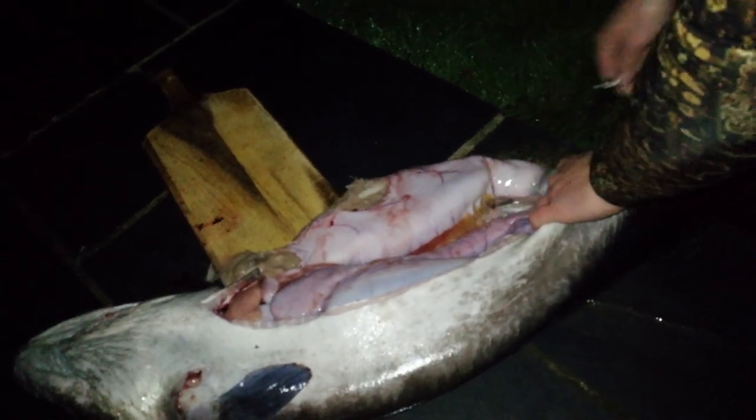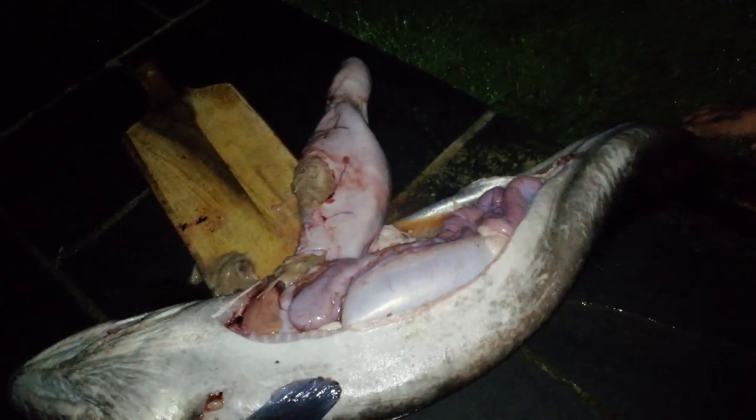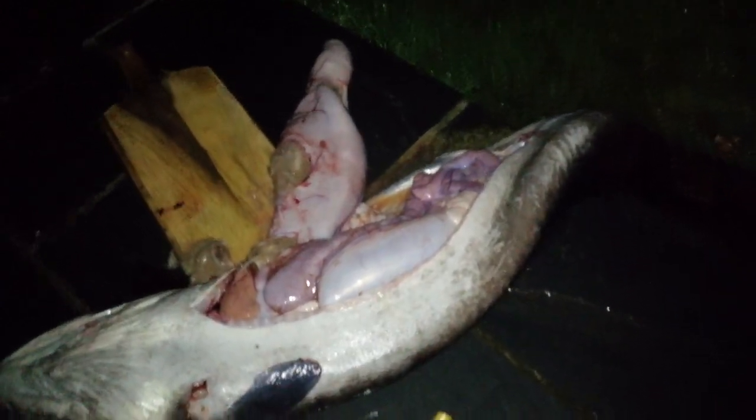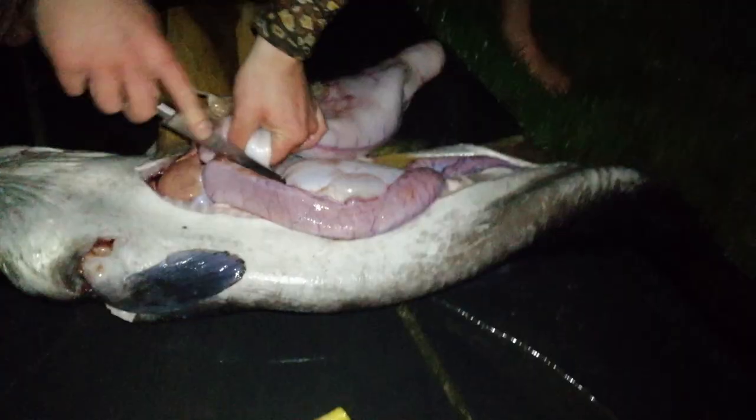By the time I got back it was really late and dark and both of my cameras had died unfortunately, and I only had my phone left to record this. But as you can see I started prepping the fish, gutting and removing any unwanted parts from inside it.